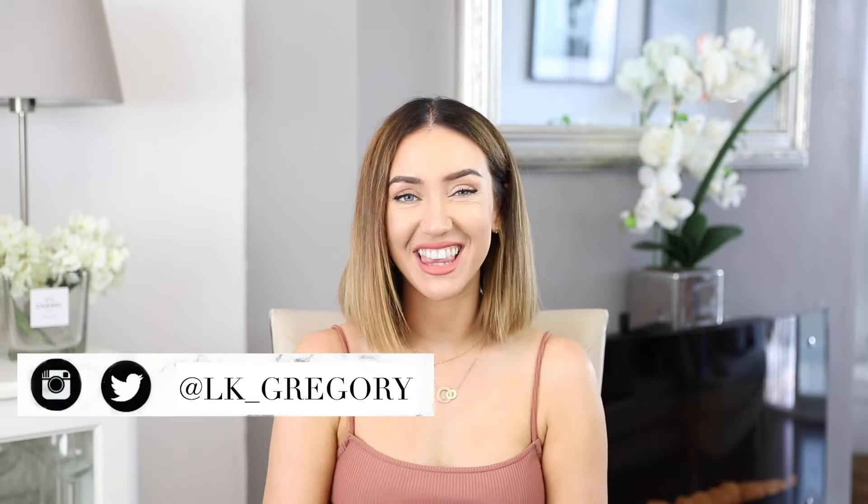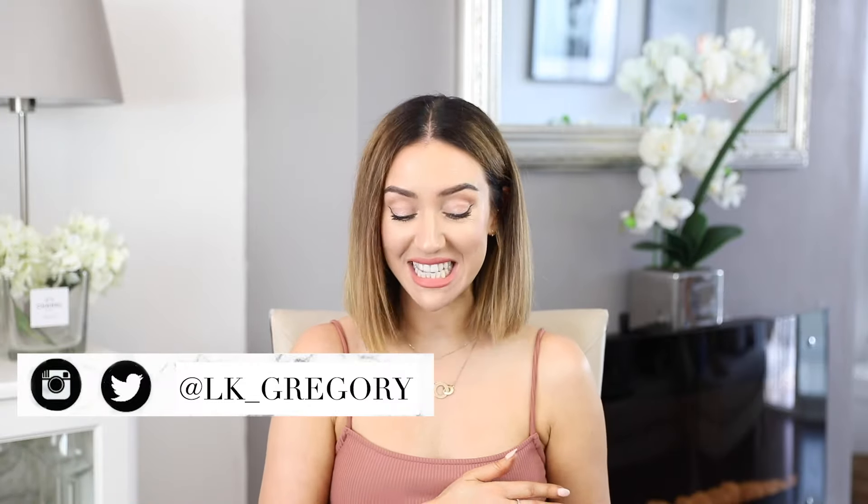Hi everybody and welcome back to my channel. Today we are going to have a little look at the Smile Kit aligners that have been delivered. If you saw my previous video where I did the molds and sent them off, then this is the next step. I've got my teeth straightening kit that I can have a little look at with you today.